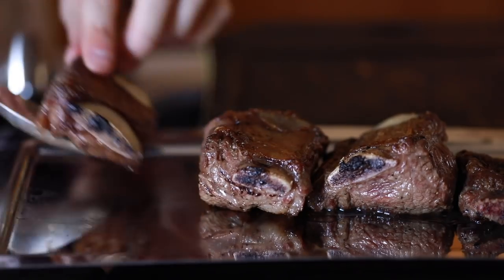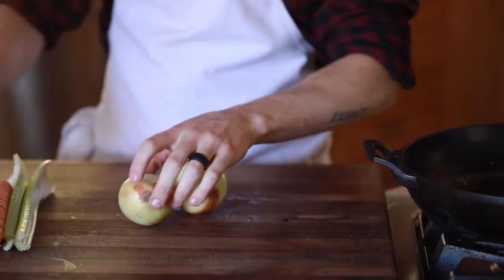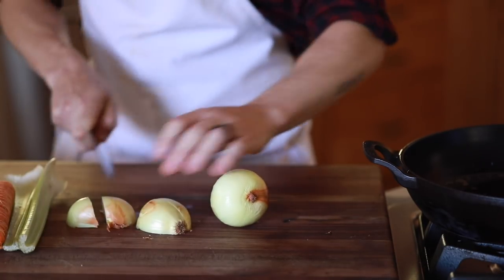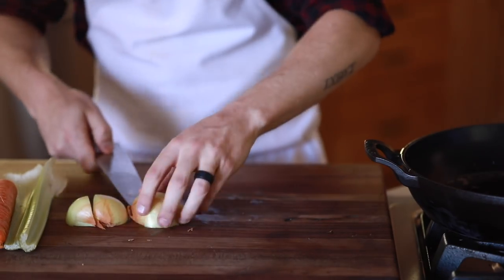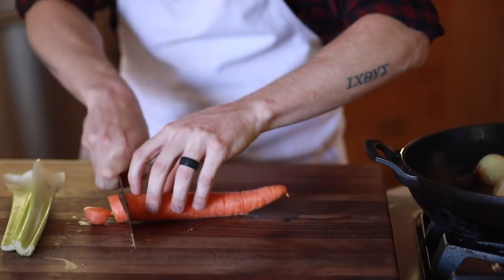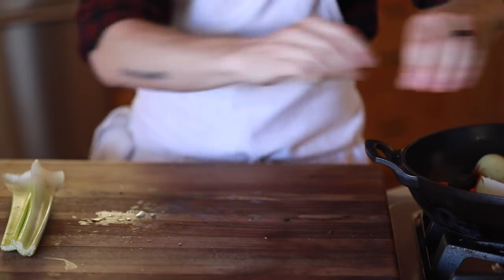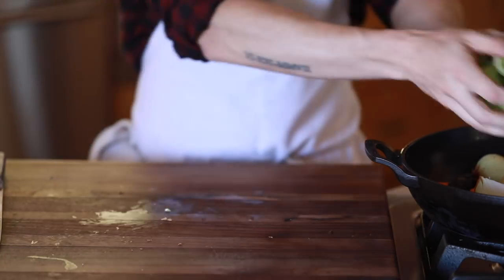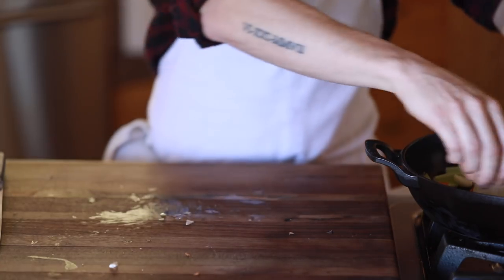Once the short ribs are all roasted off, remove them from the pan and to that same pan you're going to add in some roughly cut onions, carrots, celery, and some crushed garlic — basically do the same thing to them that you did with the short ribs, except you want the veggies to almost get a light char around the edges, so don't be worried if the heat seems like it's a bit too much. If you have a good vent in your kitchen this is a good time to turn it on, or you can do this outside on your grill because this process will get a little smoky.